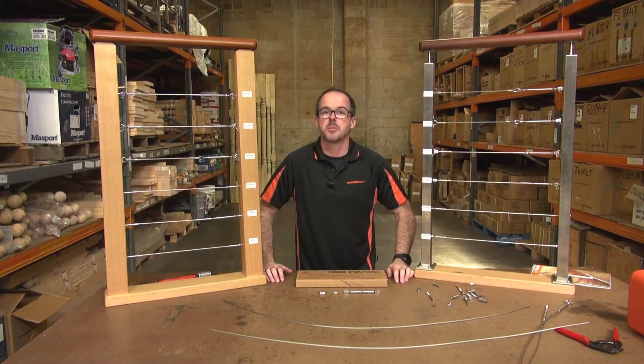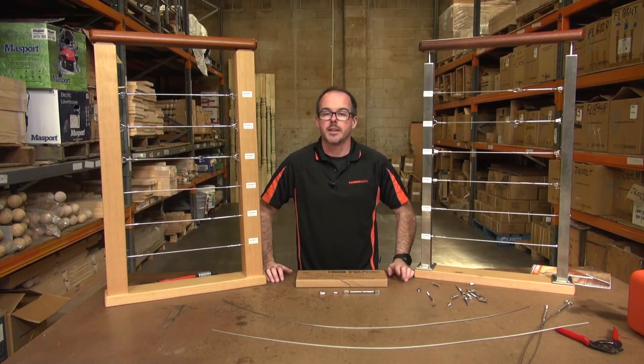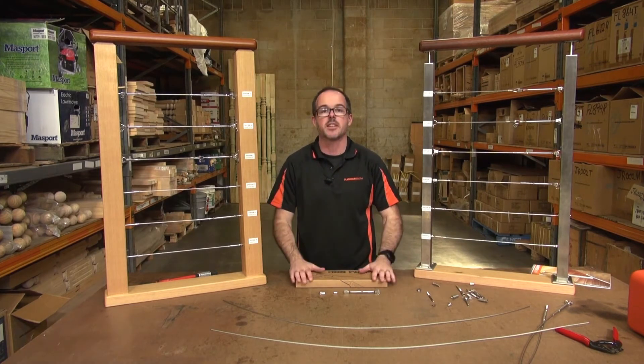Hi, my name is Wyatt Groff, owner of Hammersmiths, and you're watching another video on the Hammersmith DIY Products channel. Today I want to talk to you about how to use a hand swager for the purpose of wire balustrading.